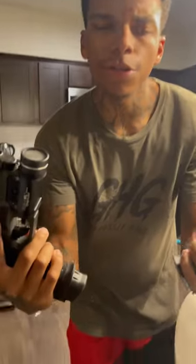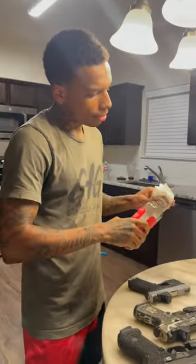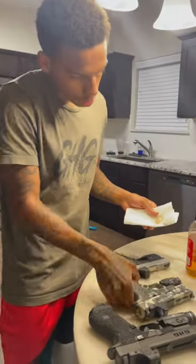All right, we got a little life hack. So you see when your flashlight on your gun gets that carbon build up? All you gotta do is get you some apple cider vinegar and a little napkin. Watch this.